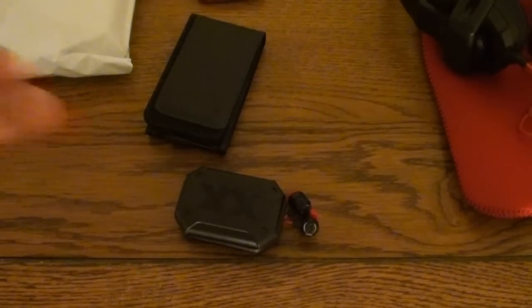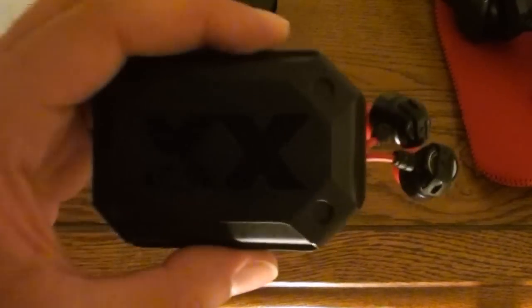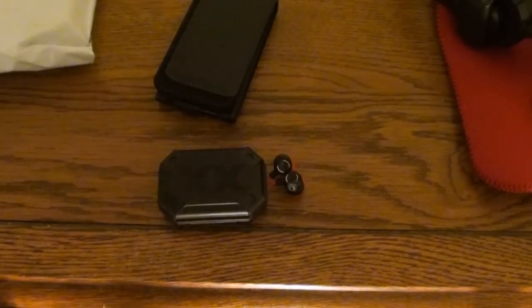Hey guys, what's up? These are the Extreme Explosives by JVC, and they are the most fantastic headphones — earbuds — ever. Those are the on-ear headphones, and these are the earbuds right here. They're totally awesome. So awesome that I decided to get another set of earbuds, and that's why I'm here right now to do a little unboxing and product review of these.